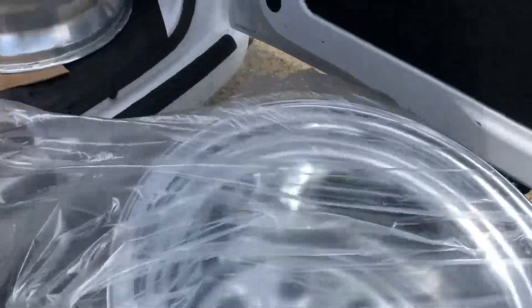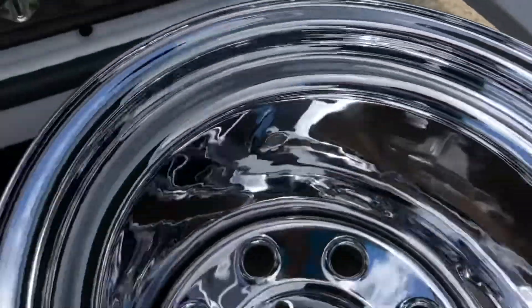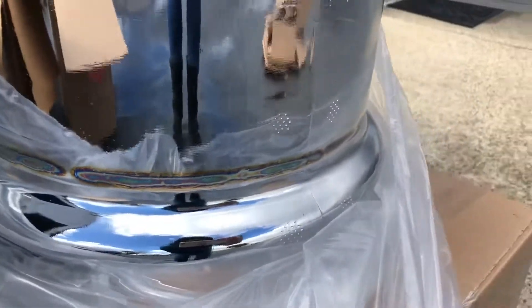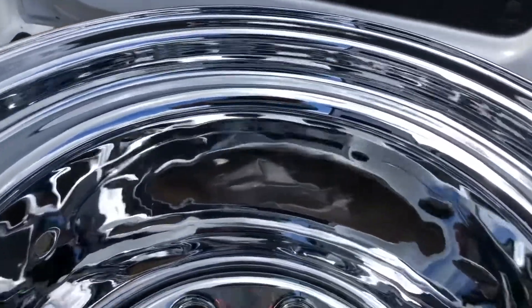I'm ready to unpack and inspect a wheel that we ended up making a video on, where we had to split the wheel. Just so you can see a little bit of the weld marks right there — maybe without the reflection, I'll flip it over in just a sec. It was a very deep inset wheel.